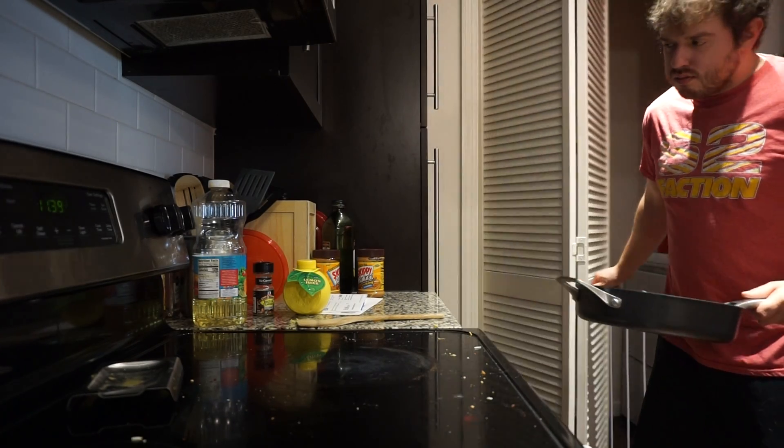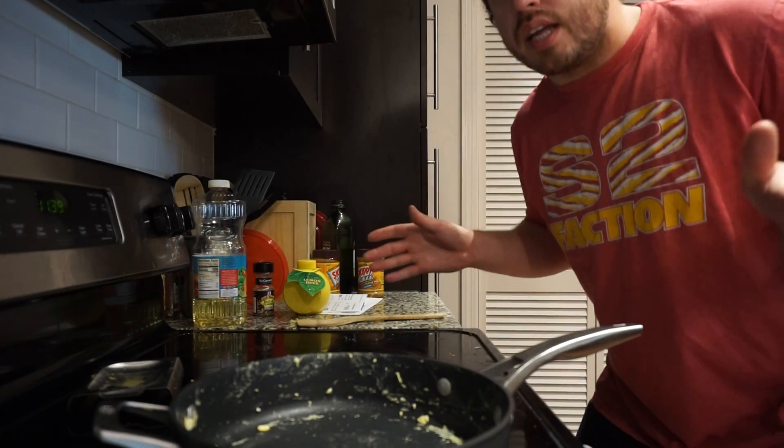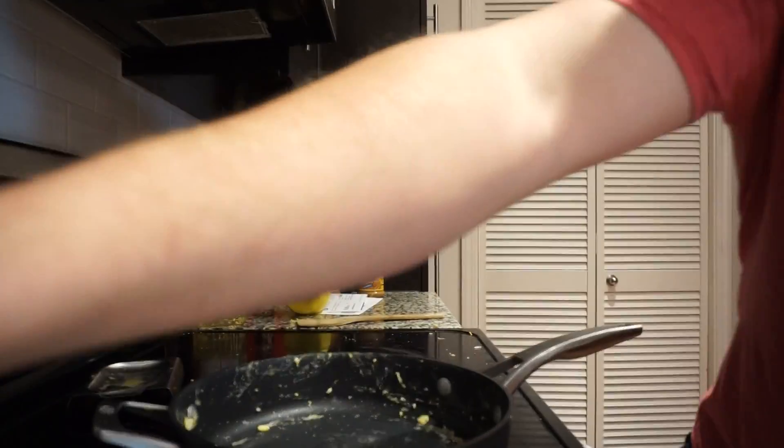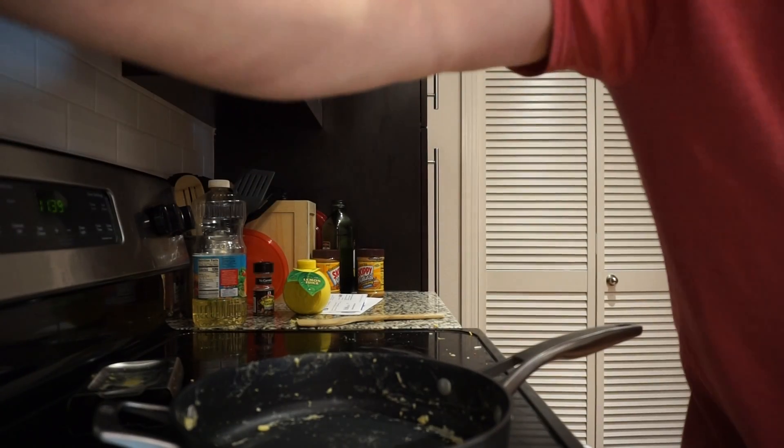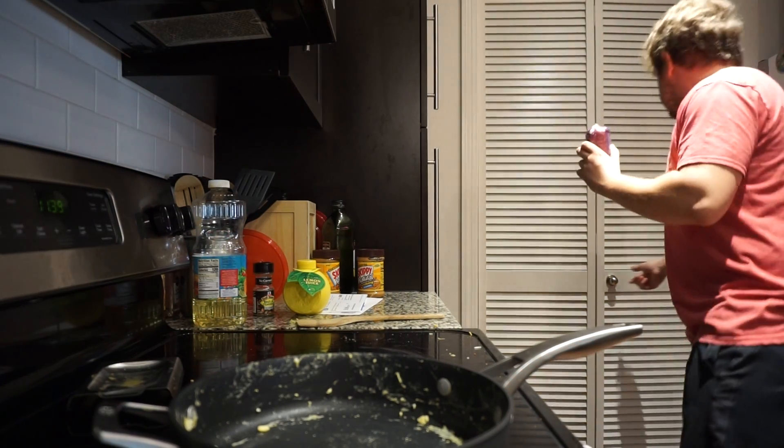Also, this recipe isn't just for the meatheads — anybody can eat it. I haven't worked out in a while and I still eat this: A, because it's filling, and B, because it tastes good and I like it. Remember, food has a purpose, but you can also like the food you eat. Considering that most of the time the food that tastes good is generally bad for you — but this one, honestly, it tastes good.